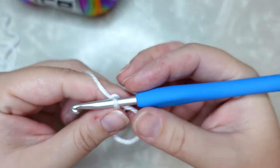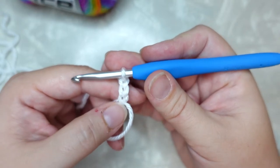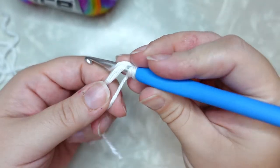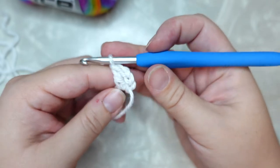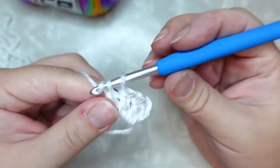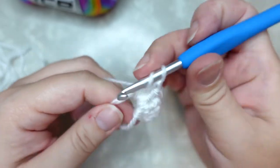Go ahead and chain three — that's a total of chain three including the chain one we did to secure our stitch, so two more after you secure your magic ring. Then we are going to do a total of nine more double crochet stitches into our magic ring. Yarn over, into that big circle space there, pull up a loop, pull through two, pull through two — that's your first double crochet. Do that eight more times so you have a total of ten stitches into this magic ring, because that chain three counts as our first double crochet.